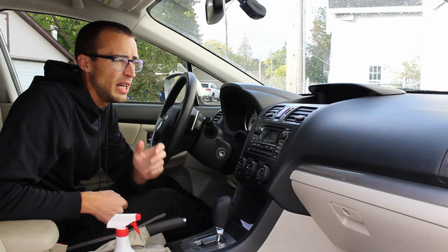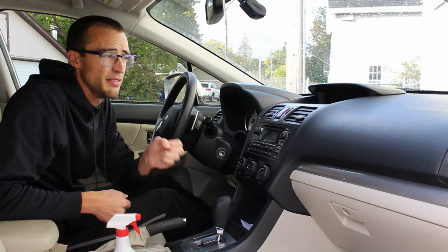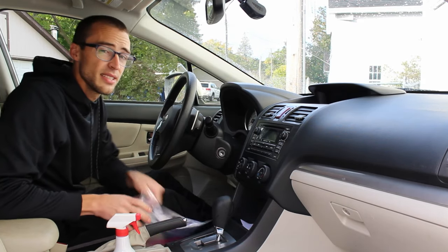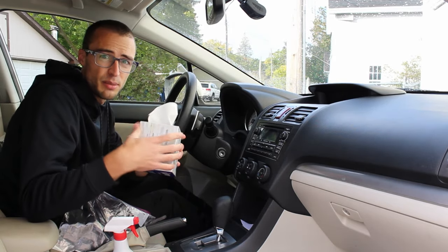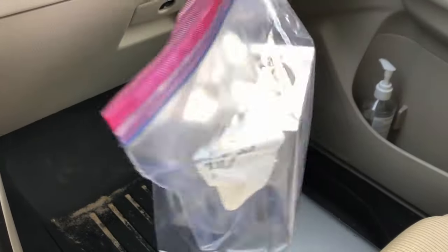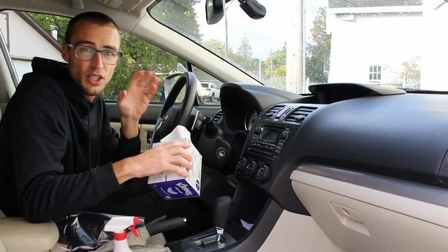You might be asking yourself: how can I prevent this from happening in the future, or reduce the amount of dust? It feels like you're cleaning it every single week or more. The trick is a plastic bag. If you have any paper products — Kleenex, napkins, or paper towels — in your car, they give off a ton of dust, especially noticeable on a black dash. If you put them in a baggie, it seals it up, the dust stays in the bag, and a lot less dust will accumulate over time.